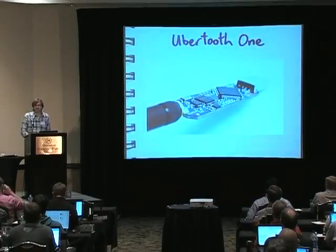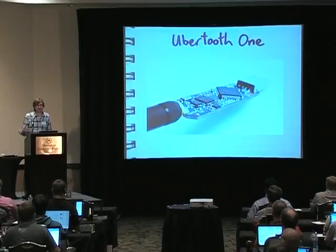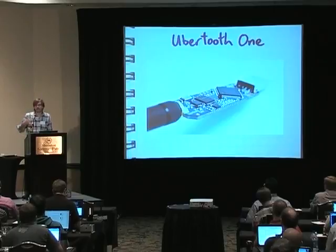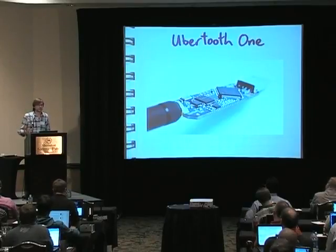If you have heard of me, it's probably because you've seen the UberTooth One, which is a special-purpose USB dongle for Bluetooth security work and passive Bluetooth monitoring. That arose out of some work that I did with Dominic Spill a few years ago, actually using GNU Radio and the USRP to do a bunch of Bluetooth stuff.